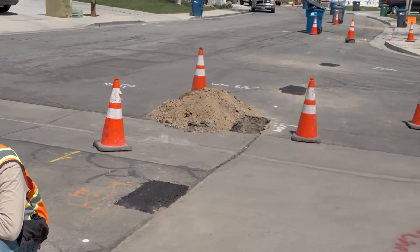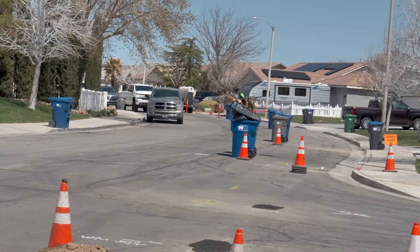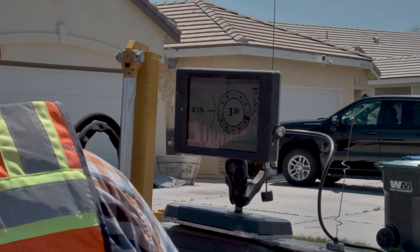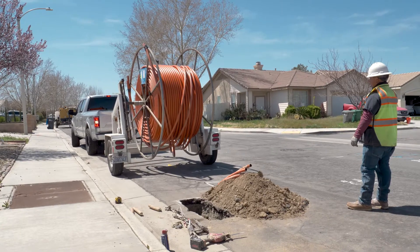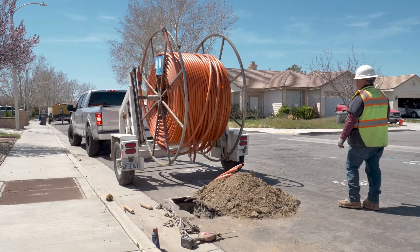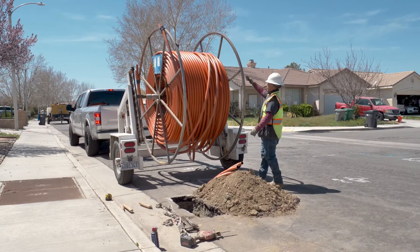The crew is able to bore a small tunnel up to 400 feet away and around wide turns. At the end of the tunnel, a spool of conduit is trucked in. This conduit will house fiber lines that will bring high-speed internet to the neighborhood.